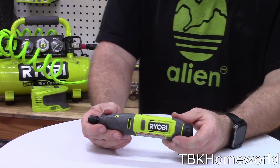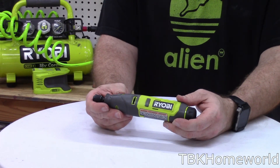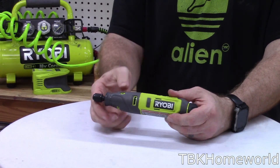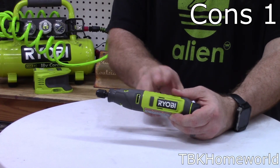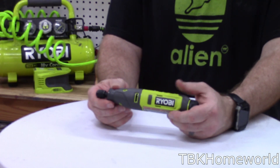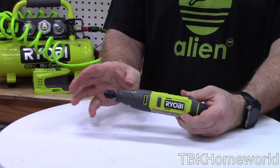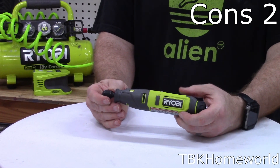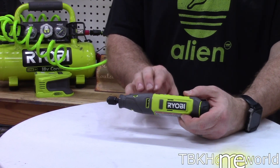As for the cons: first, if you start it with too much pressure on the end — for example, if you have a flex shaft bent just slightly too hard — it doesn't have enough torque to start and will start flashing lights at you. The other con is it doesn't go as fast as a traditional plug-in-the-wall Dremel. It will absolutely keep pace with any battery-powered Dremel, but it's not going to be as fast as one that plugs into the outlet.